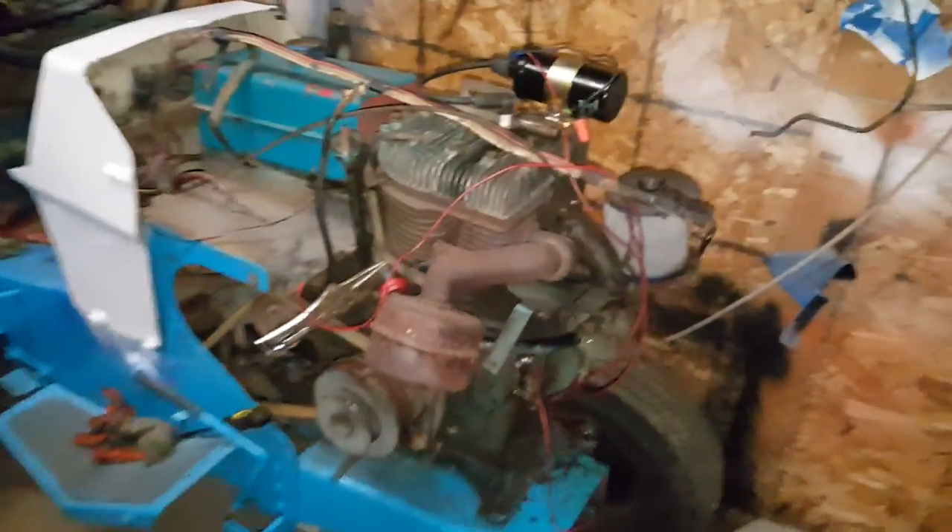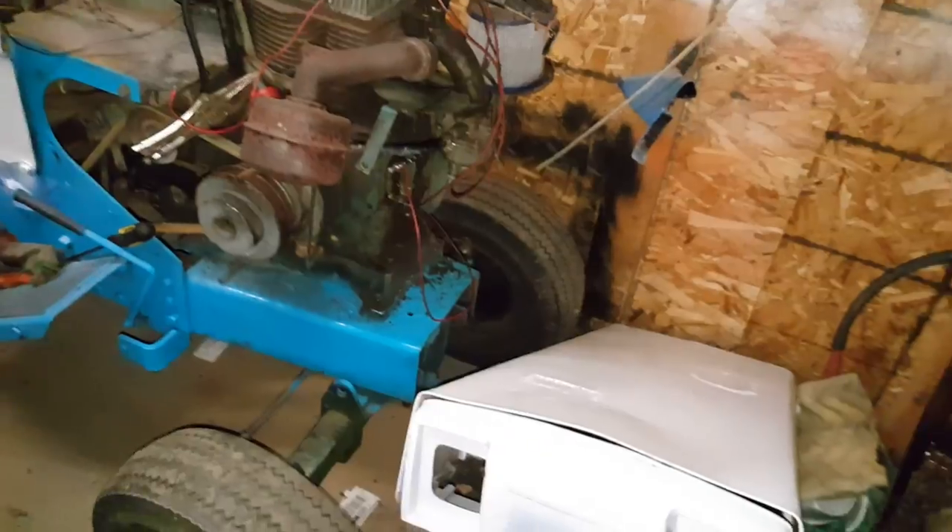I took the bolts that were on the back plate — I was just 15 off there and used them. I got spark, so she's pretty much ready to go.